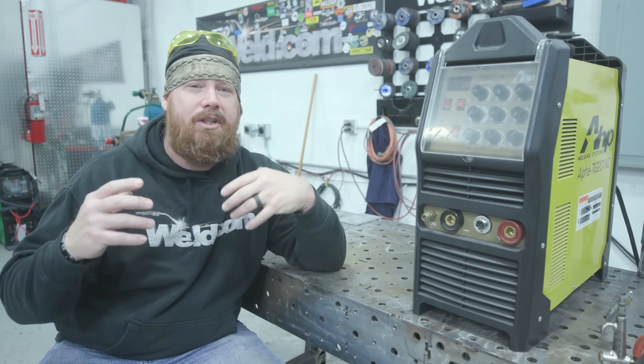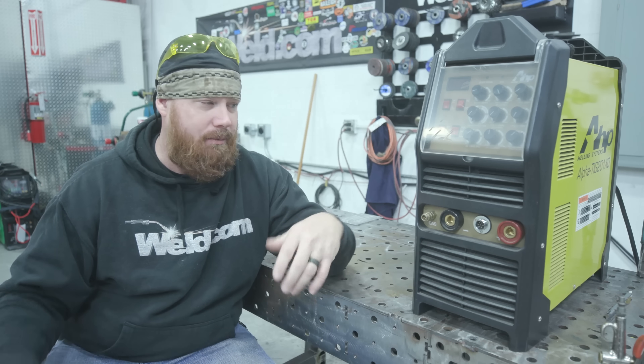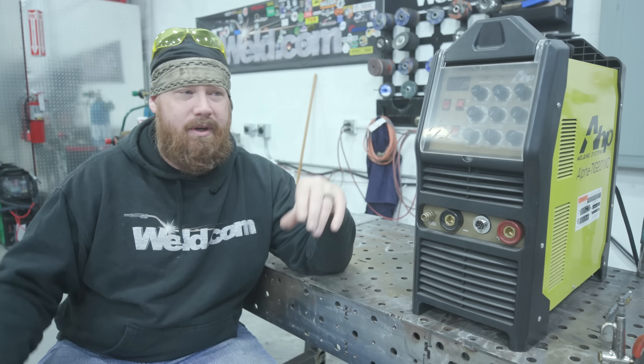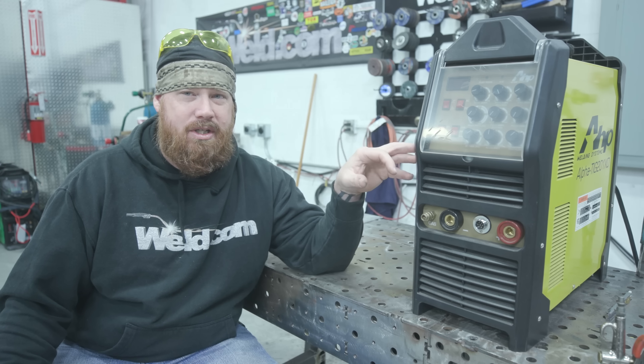Hey guys, welcome back to Weld.com. If you've been watching the channel for any amount of time, you know that we use AHP quite a bit here because we have a lot of new welders and hobbyist welders getting into welding who don't have the right equipment. That's kind of where AHP shines — the amount of performance you can get for the price you're actually going to spend. This is a great machine.